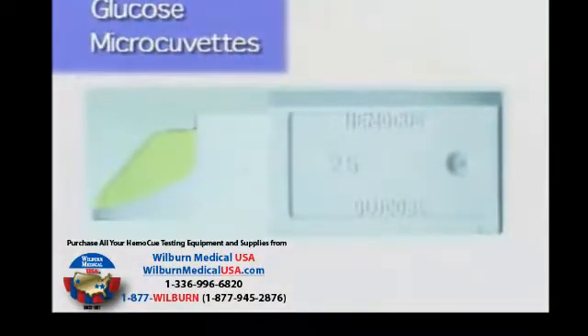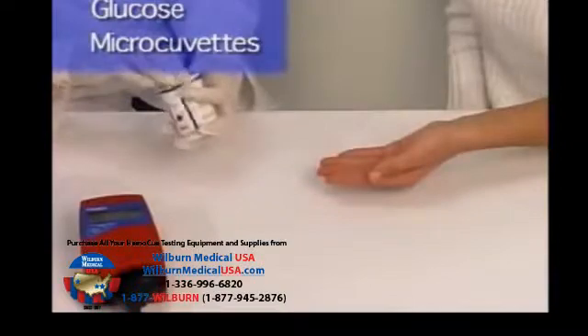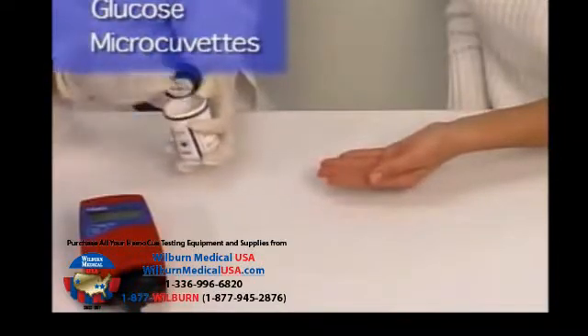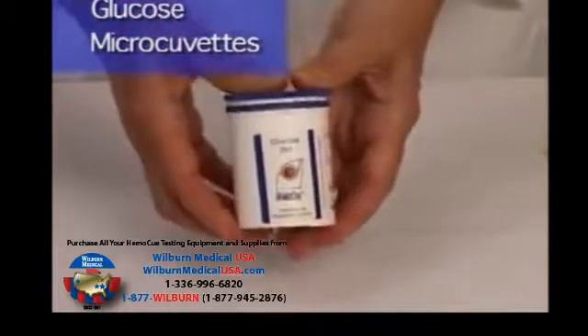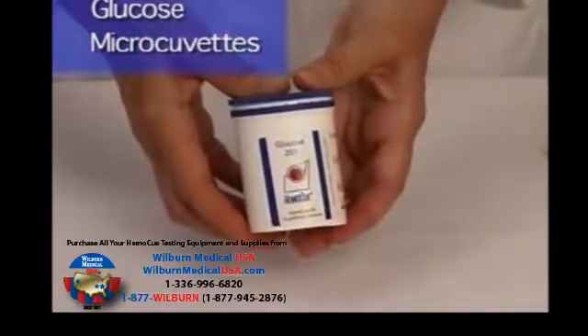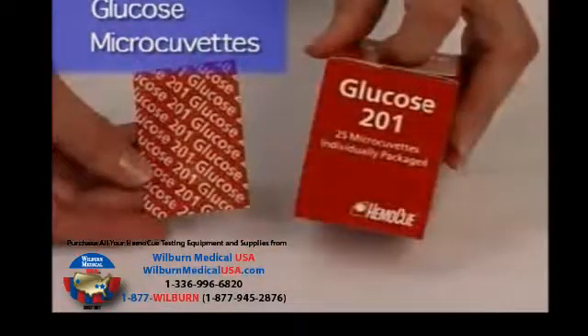Microcuvettes should never be left outside the plastic vial, even for short periods. Only remove the required number of microcuvettes. Microcuvettes are moisture sensitive. Each vial has a desiccant in the lid to prevent moisture accumulation. Always close the lid with a tight snap. Some microcuvettes are packaged individually wrapped. They must still be stored refrigerated; however, the individual packaging provides the full expiration date, since only one package is opened at a time.